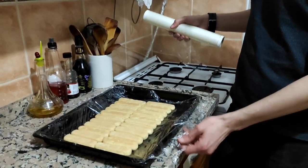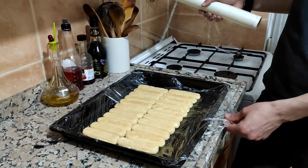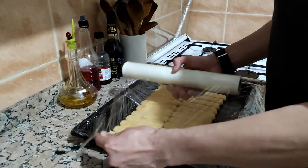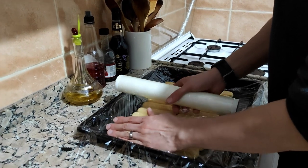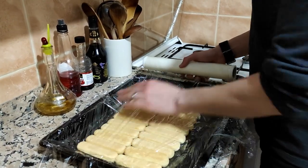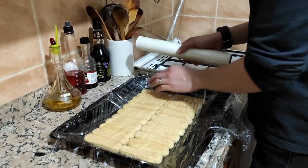As you see, I put one layer of milk film at the bottom, and cover on top of it with film again.